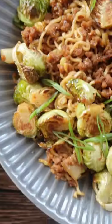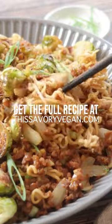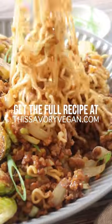Plate the noodles with the crispy brussels sprouts on top. I'm telling you, this is a delicious, quick, easy weeknight dinner. Get the full recipe on my site.